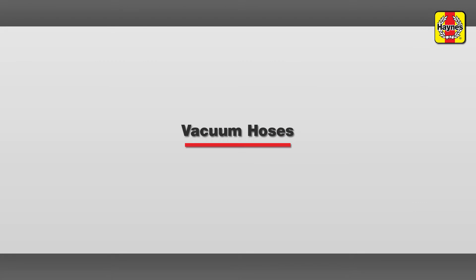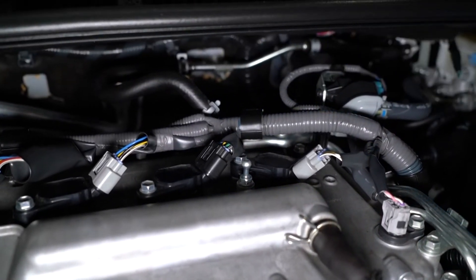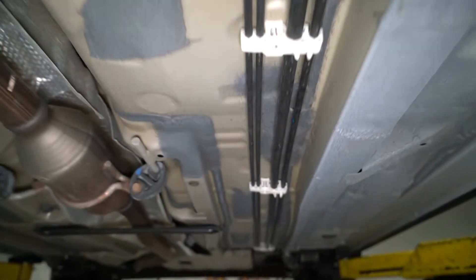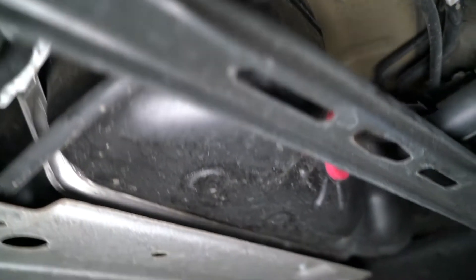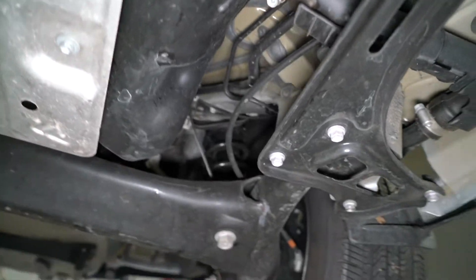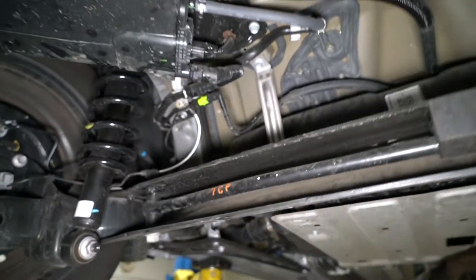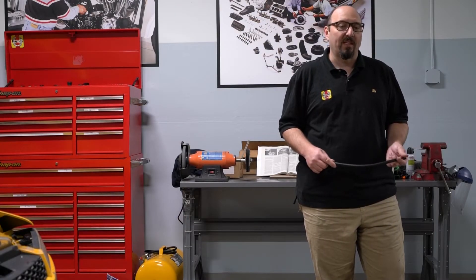In addition to the cooling system hoses, you'll find a network of smaller hoses running throughout your engine. Most of these are vacuum hoses that operate fuel or emission system components. Check these hoses for the same telltale signs as the cooling system hoses. Also look for kinks and softness that can cause the hose to collapse. By carefully inspecting vacuum hoses, you can sometimes find a nagging drivability problem caused by a vacuum leak.